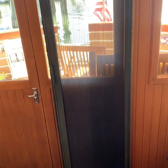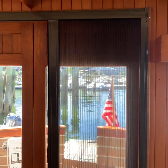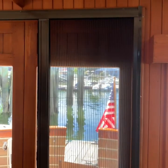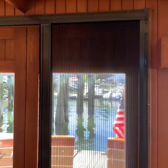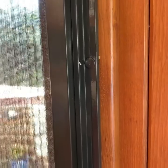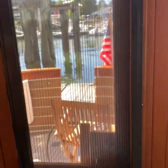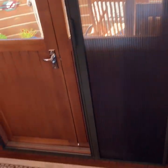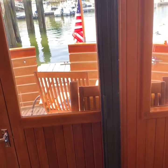Staying on the topic of screens, this is a Plisset retractable screen that I installed on the cockpit doors from the salon. It was easy to work with the owner of Plisset to figure out how to modify the frames so that the screens could be installed. I had to add a filler block around the whole door to give a wide enough base for the screen to be installed. They slide easily and are very convenient. This is what it looks like when the screen is fully retracted.